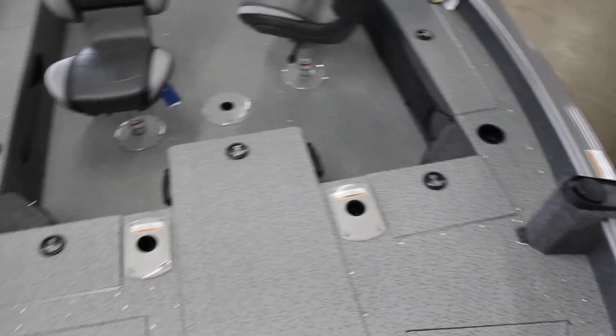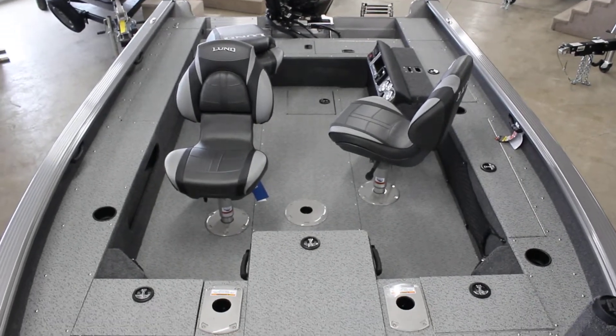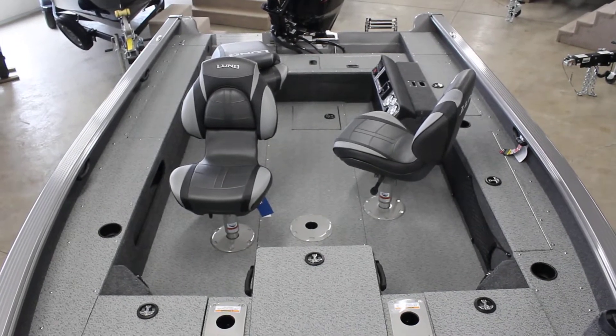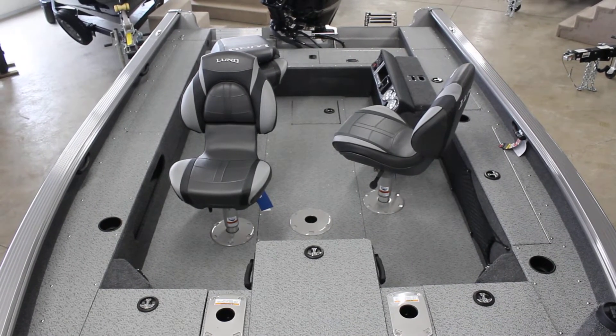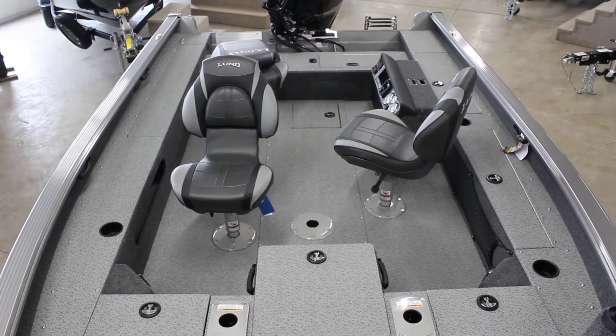There are cargo nets and the gas tank fill there. I'm going to step back so you can see the whole boat — lots of room in this thing, huge open area. It makes it great for a fishing boat. If you have any questions, you can see some of our other models and this boat on our website at www.bsports.com, or give us a call at 1-800-233-7720.